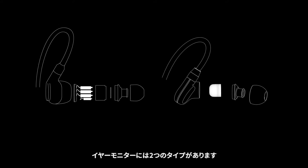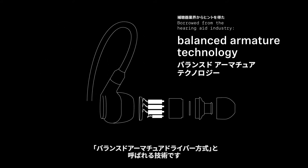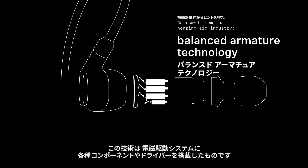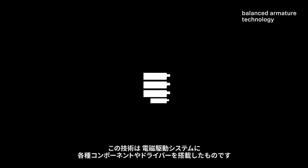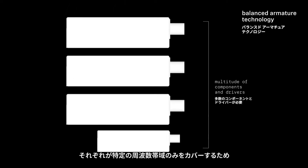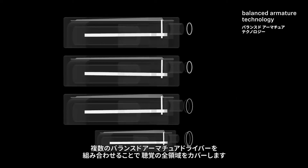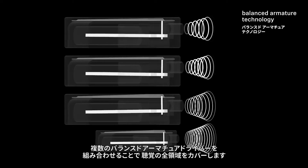There are two common formats on the market. One is borrowed from the hearing aid industry called the balanced armature driver approach. This technology consists of an electromagnetic motor system packed with a multitude of components and drivers. A combination of several balanced armature drivers, each only able to cover a specific frequency range, work together to cover the full hearing spectrum.